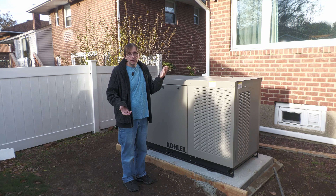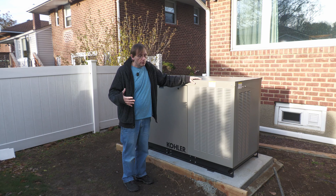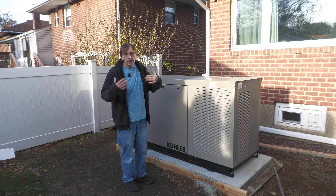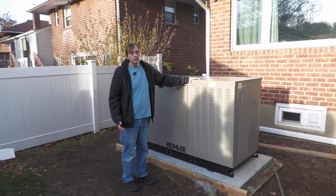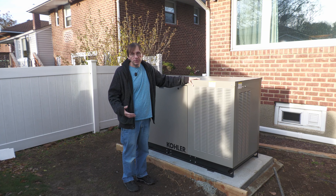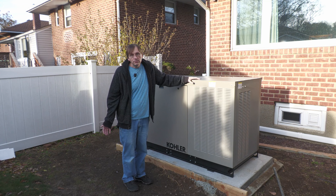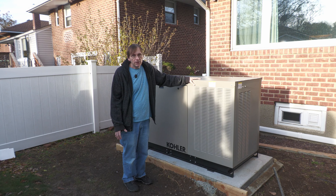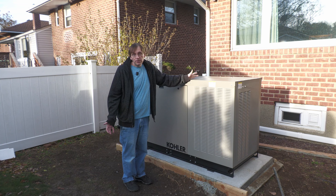There's air-cooled and liquid-cooled — the difference being like a lawn mower engine versus a car engine. The liquid-cooled generators can be larger, because at some point you have to do that in order to dissipate the additional heat. They also tend to run quieter because they can run at a lower speed with the larger engines. And in general, it's debatable whether they're more reliable or not.